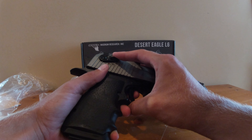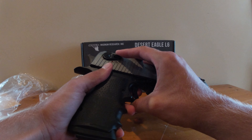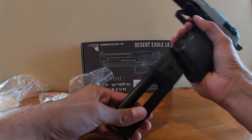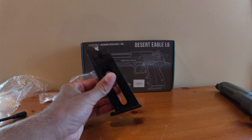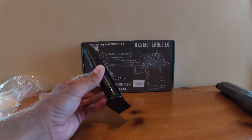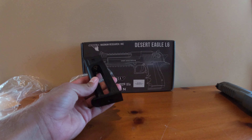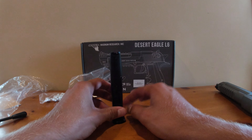On semi, you can get about two and a half mags out of one CO2 cartridge, which is about 21 times two plus a couple rounds — so just call it 55 shots per CO2 cartridge. Here's your magazine — just an allen key at the bottom, real straightforward, real simple, holds 21 rounds.